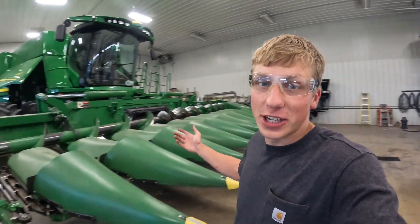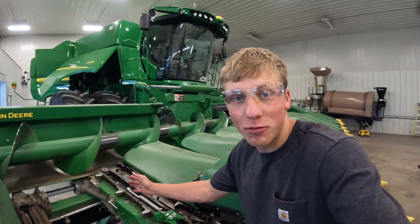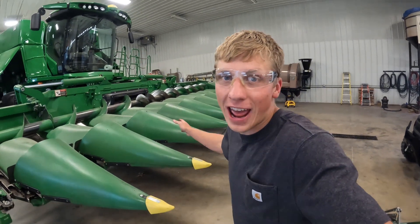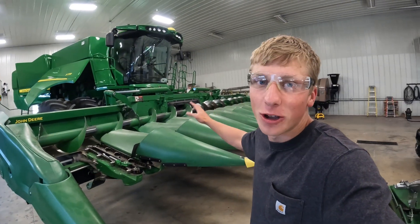Today's project is to convert what is currently my 11-row corn head. As you can see we're missing a row unit right here — the snout is down on the ground. We're converting it back to our 12-row chopping folding corn head.